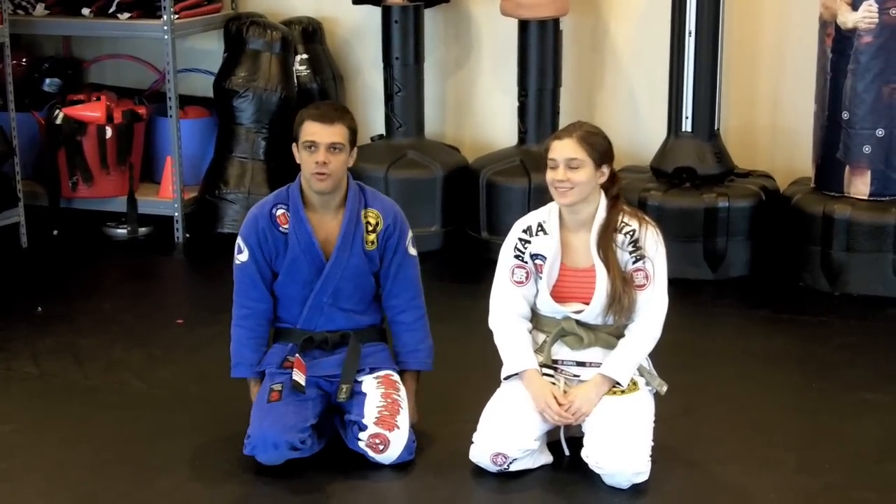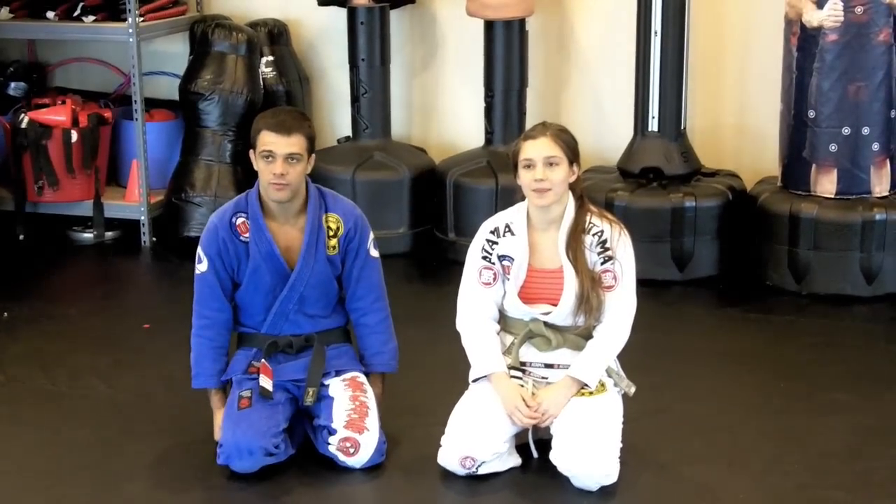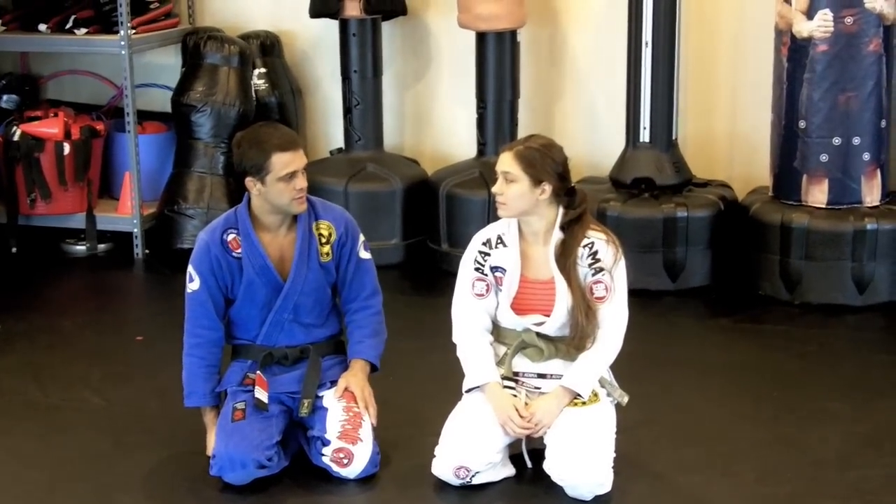Hey guys, I'm Abby from Nova in Arkansas and we have a school in Benton and Hot Springs. Today I'm going to show you an open guard sweep to a triangle option.